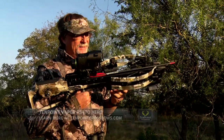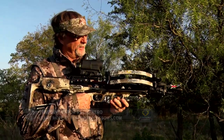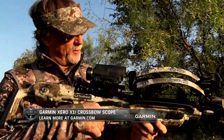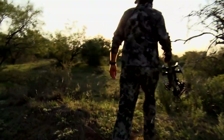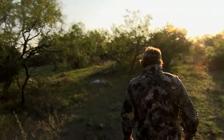This is a catch-me-out right here. This combination with the Vapor — the speed, the power, the kinetic energy — and now this new Garmin Zero that will dial it in for you. Let's get up here and get our hands on him. Fill the freezer, stories to tell around deer camp. I think we knocked the first one down before anybody else. Look at that buck right there — devastation. You can see the devastation from here.